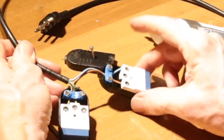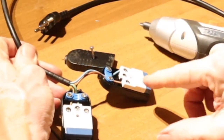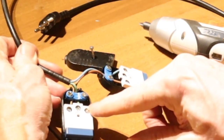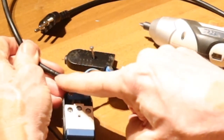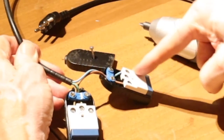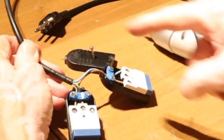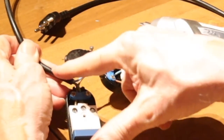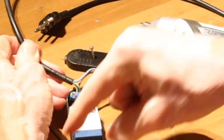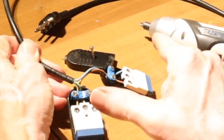The blue goes to this consumer and turns back, and then the brown goes to the other consumer and then turns back to the main cable. So the current goes first to one consumer and then to the other, and then it goes back. Usually it goes to just one consumer and back, so the full voltage is on one consumer. But now the whole voltage is shared between two consumers.